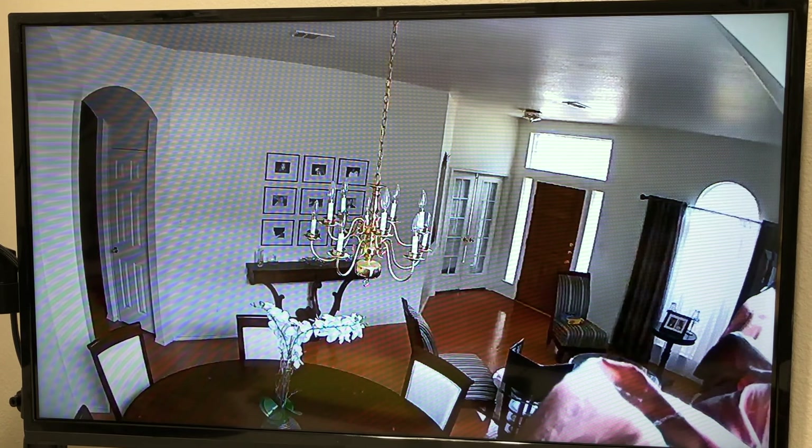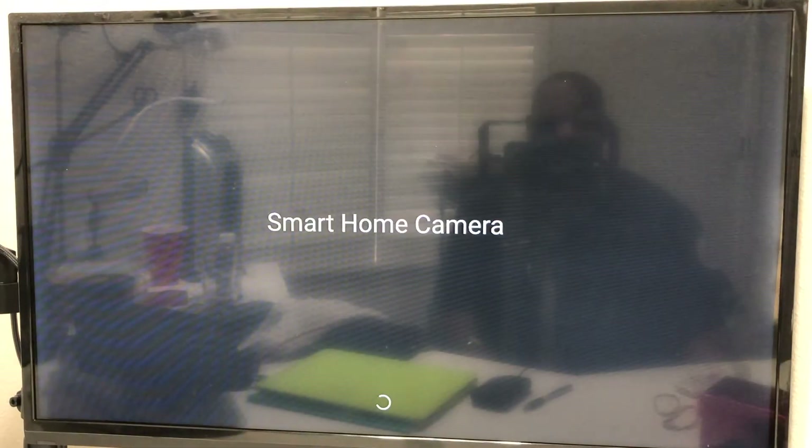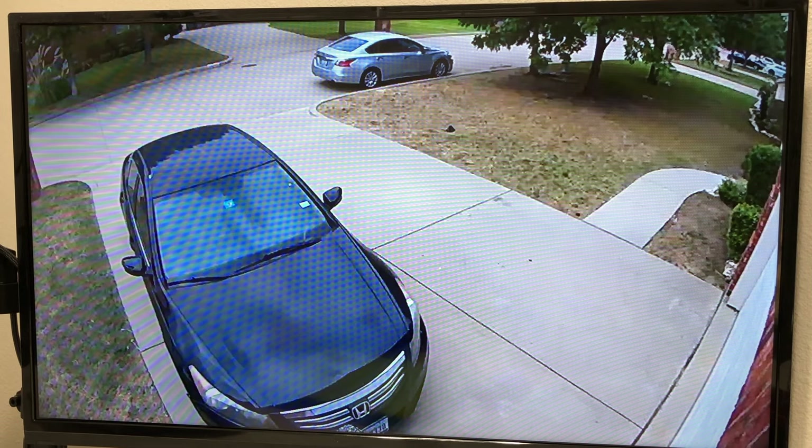We can also request a different camera. For example: 'Hey Google, show me Arlo DW3 on tech office TV.' That brings up a shot from over the garage showing the driveway in front of the house.